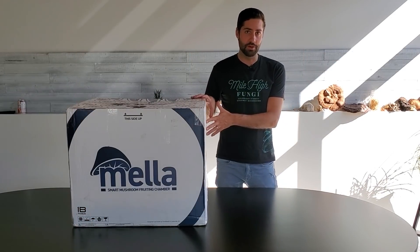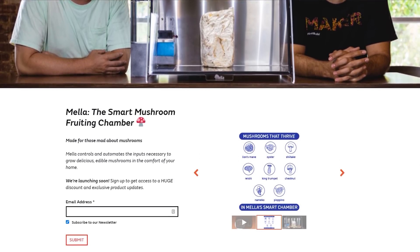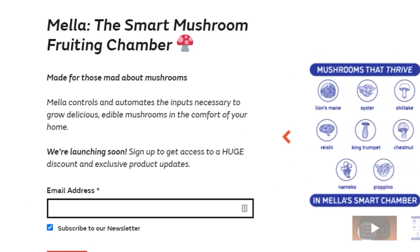By the way, this Mela design is by a group called First Build, and if you want to be the first to know about when this is actually released as a consumer version, make sure you click the link in the description. It will take you to a landing page where you can sign up for the mailing list and be the first to know all the details about when this thing is actually ready.